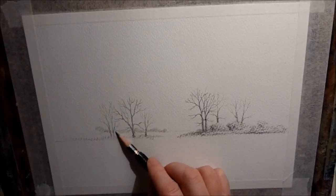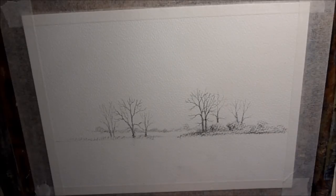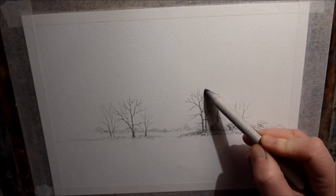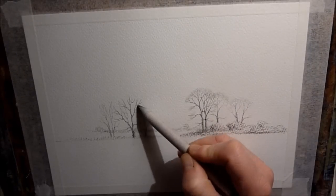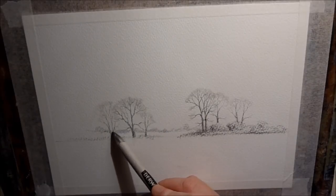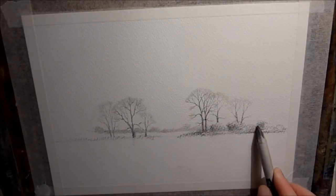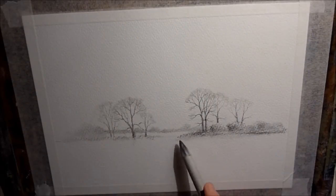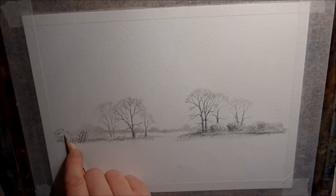I'm using the side of the HB pencil just along the horizon line there just to suggest distant trees and bushes way off into the distance. Then with a blending stump I'm just going over the tops of the tree canopies. It gives a nice natural look to the tops of the trees. Obviously you can't paint the thousands and thousands of little twigs, so just suggesting them with a little bit of graphite smeared over the canopy can give a nice effect.